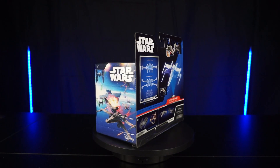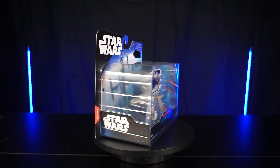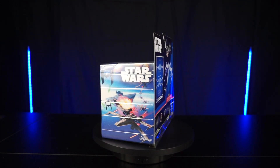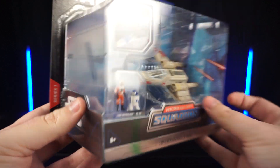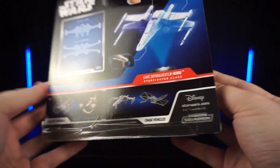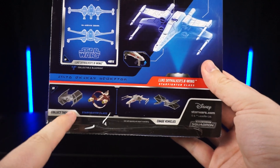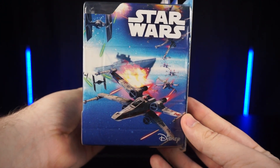Hello collectors and welcome back to another Micro Galaxy Squadron review. Today we have the original trilogy X-Wing fighter, and it does come with Luke Skywalker and R2-D2. Let's take a look at the box — this is a wave one first edition, so this is older. I just did a review on the Darth Vader TIE Fighter, so if you haven't seen that, make sure to check that one out.